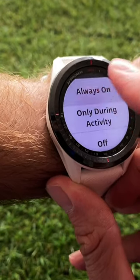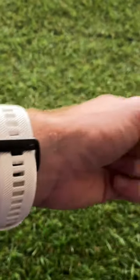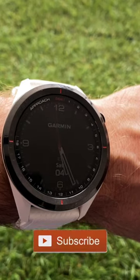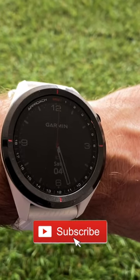Now when you go back, the backlight comes on when you turn your wrist. Make sure you check out my full review of the Garmin Approach S62 — I've included a link down below.